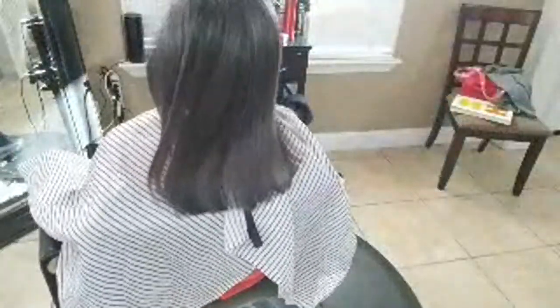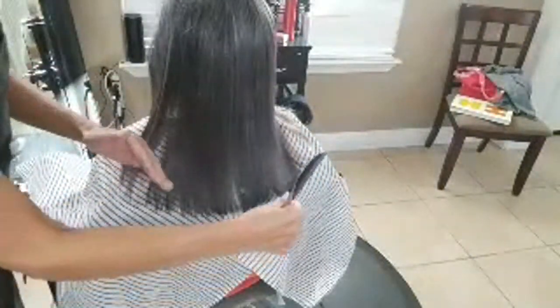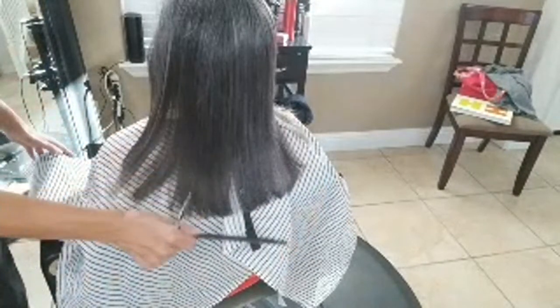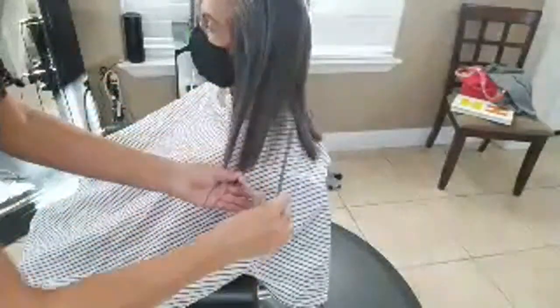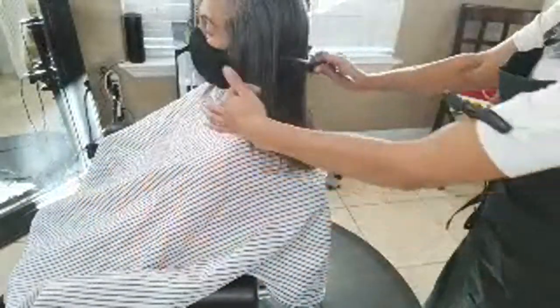She's happy with that length. When you're cutting your own hair, you're going to do the perimeter — that's this area. So we've already done the back, and now we're going to move to the side and the front.